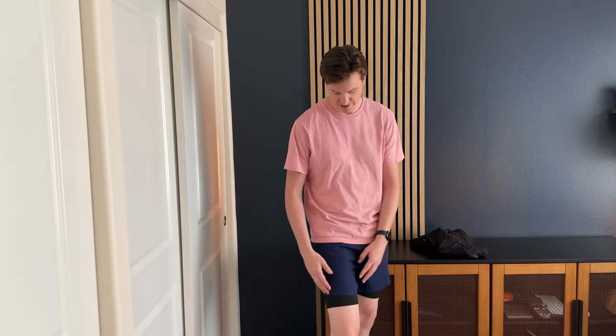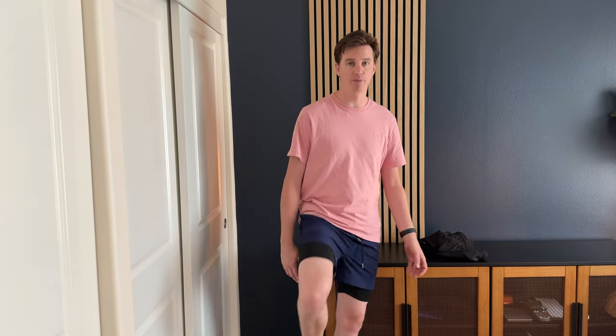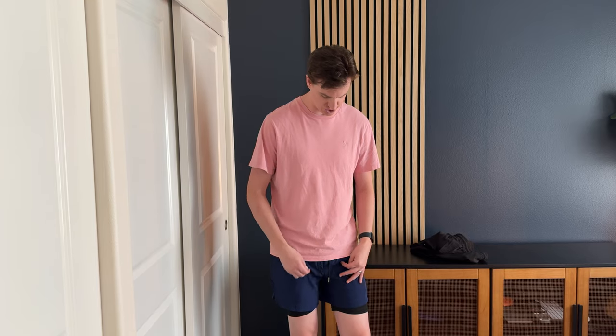I use them a lot for gym and for running because they have this really nice inner liner. They're also a bit shorter, so you're able to have that mobility and flexibility without the short getting caught up. Plus on the side they have this nice kind of cut so it gives you a lot more room to be able to do a workout or go for a run without having issues.